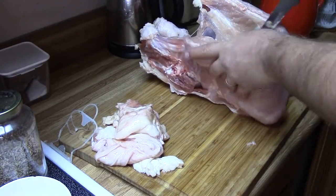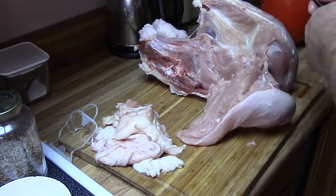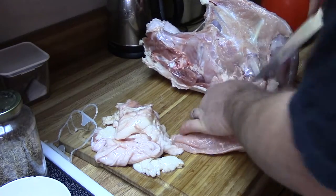Next, I seasoned the turkey top and bottom. I took advantage of the fact that I am cooking the various parts in their own sealed bags to play around a bit with spices.